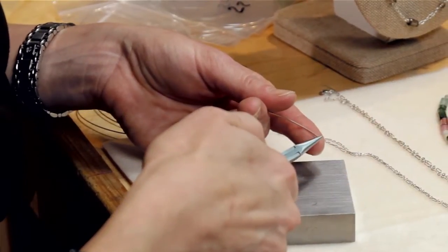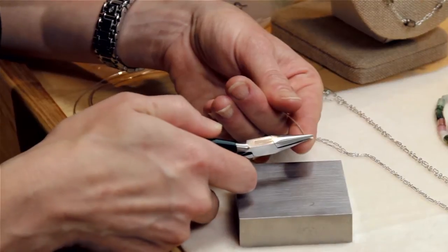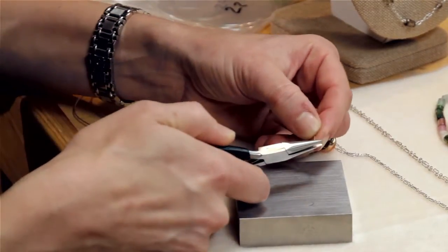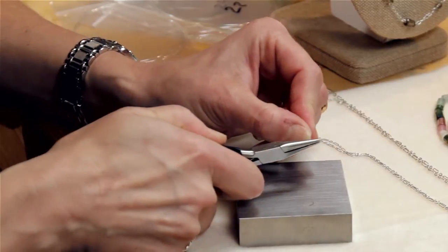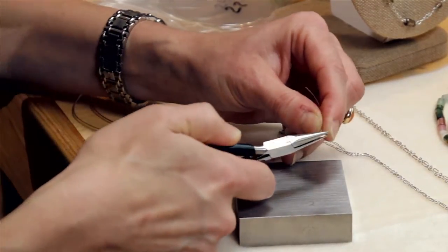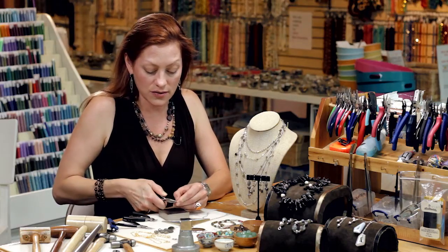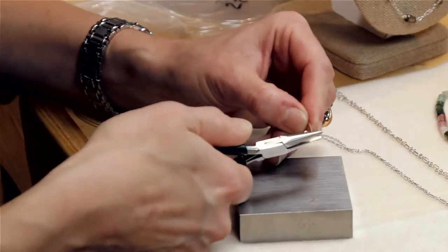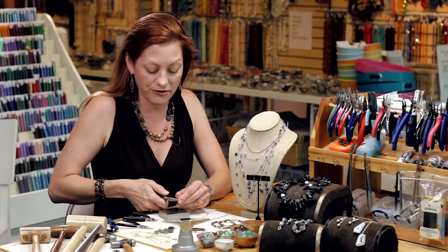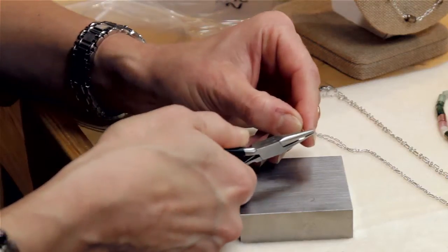Then I'm going to grab my chain nose and actually grab that initial twist and work the wire around it. I'm just slowly bending it so that I don't get any hard angles, because I want it to be nice and round. You can make it oblong, you can make it round — you've got control here. But in general it's a fairly freeform style. I've got a nice spiral going.